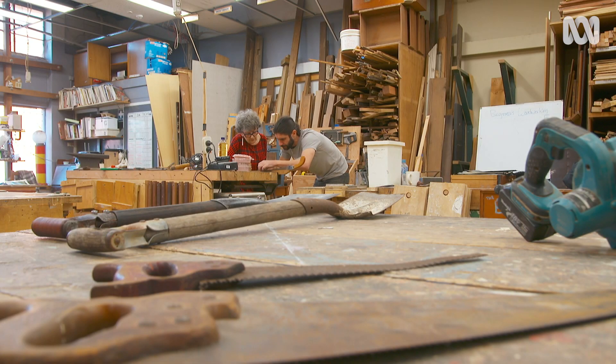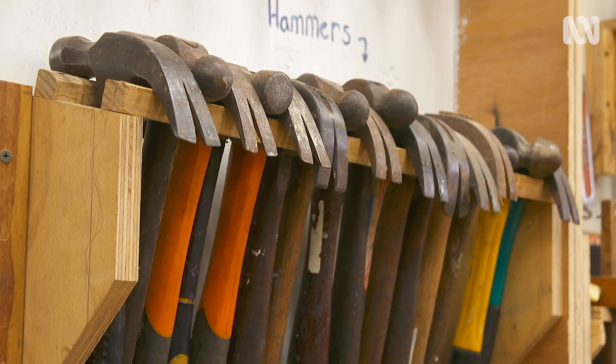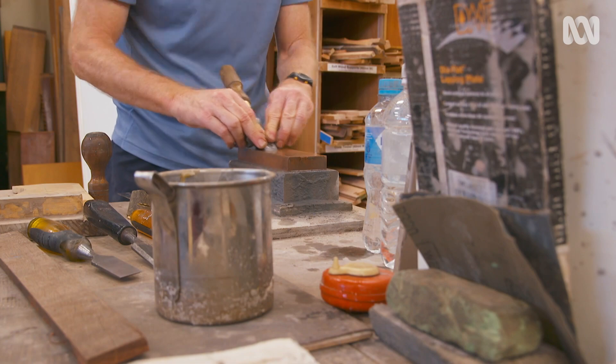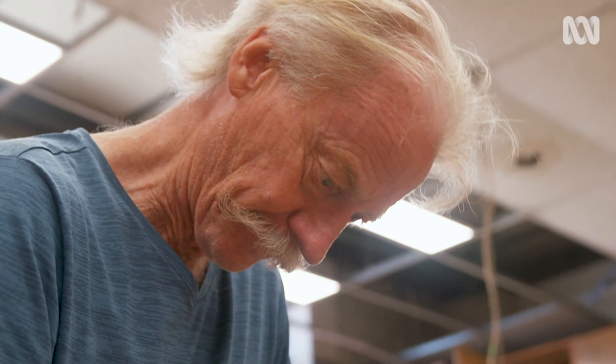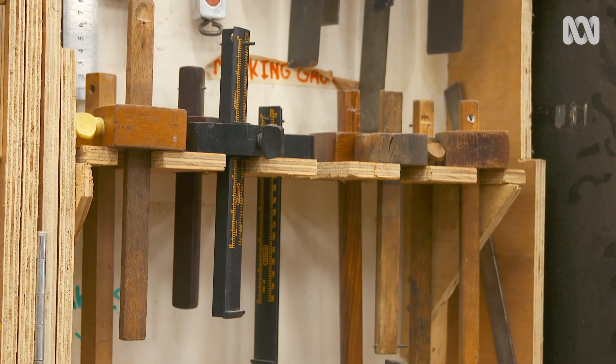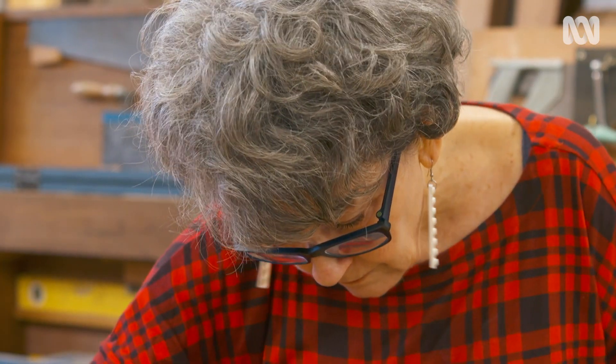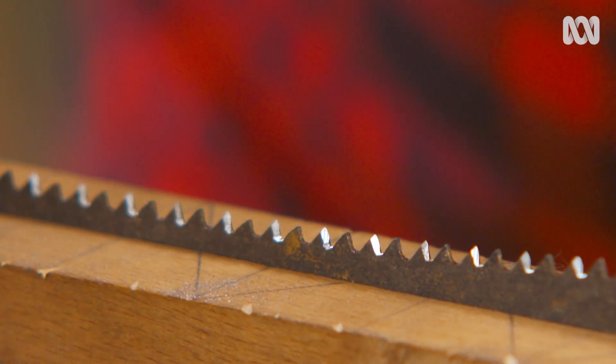I'm actually on my way to a place called the Repair Cafe. They're going to give me plenty of advice on how to do it. The Repair Cafe is part of the Bower Reuse and Repair Centre Co-op in the inner city Sydney suburb of Redfern. The workshop manager is Luke Mitchell.